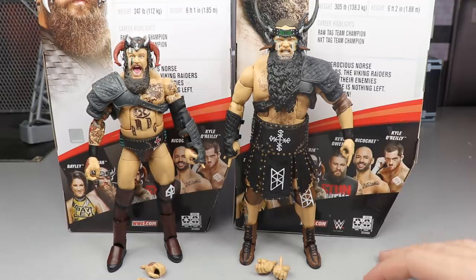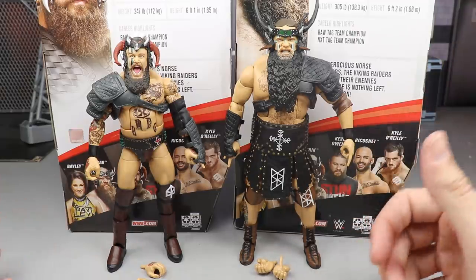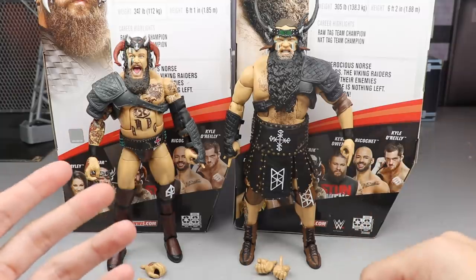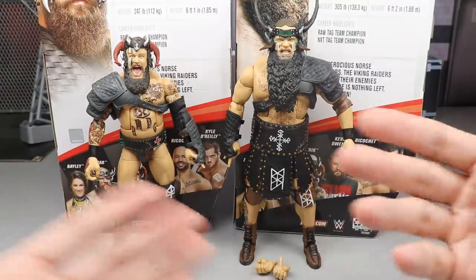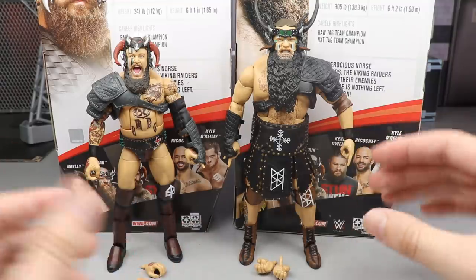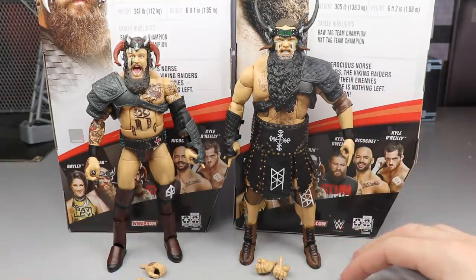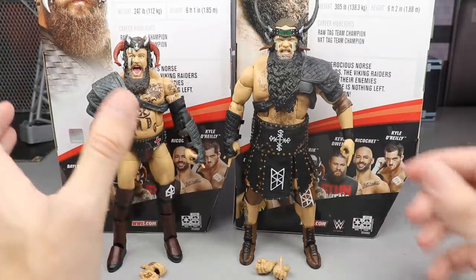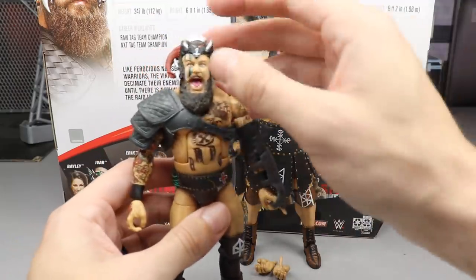Here are the Viking Raiders out of their packaging. My God in heaven, do they live up to expectations as far as the looks are concerned. I don't think you're going to have any issues with that. Since they are a tag team and do everything together, I'm going to review their accessories and figures together. Let's get into their accessories — it's kind of odd and I want you guys to see exactly how this works.